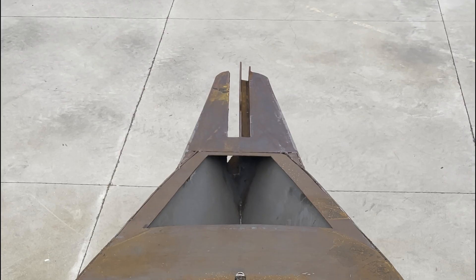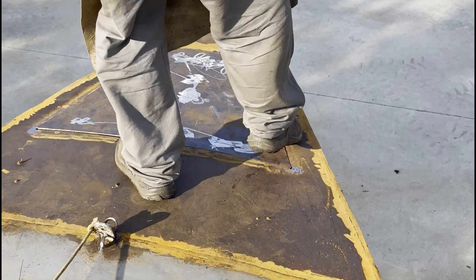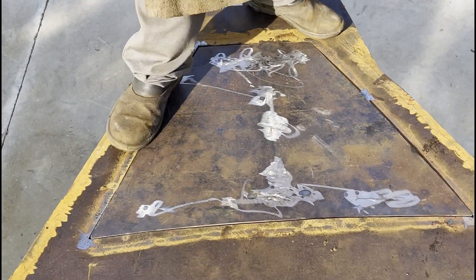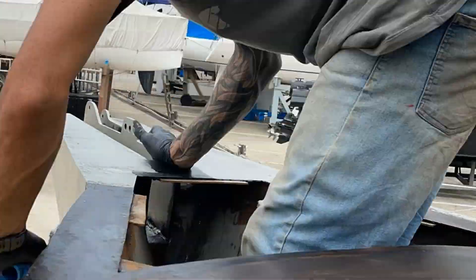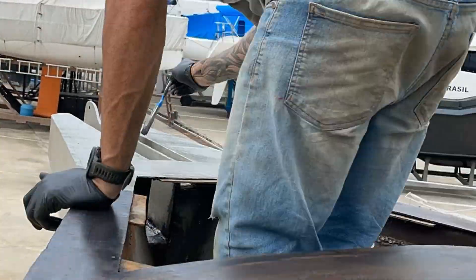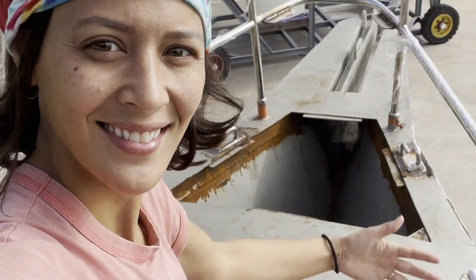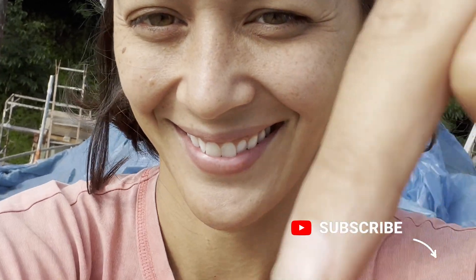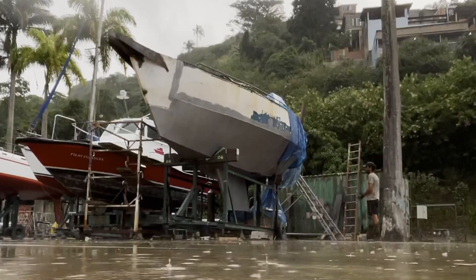We had carefully cut out the hatch door from the deck plate and it fit like a glove. Since we were exposed to the elements, we made sure to always sand, apply rust converter, and seal the steel to prevent rust from getting out of control. If you like this video and want us to keep making more, subscribe to our channel, like this video, and let us know in the comments what you think about the bowsprit and chain locker — would you do anything differently?